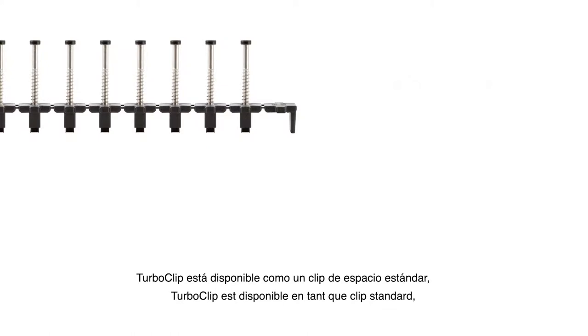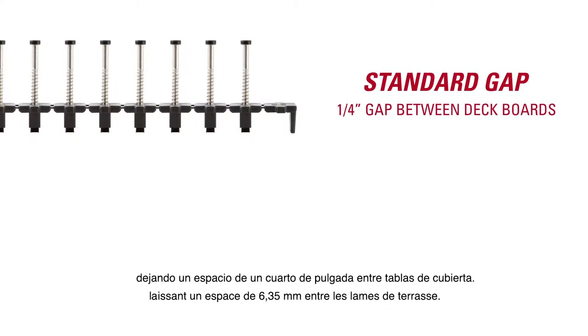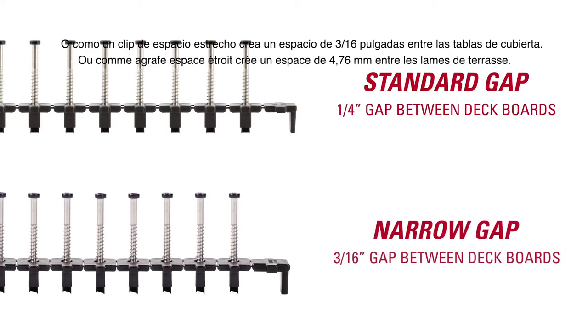TurboClip is available as a standard gap clip, leaving a one-quarter inch gap between deck boards, or as a narrow gap clip, leaving a three-sixteenth inch gap between deck boards.